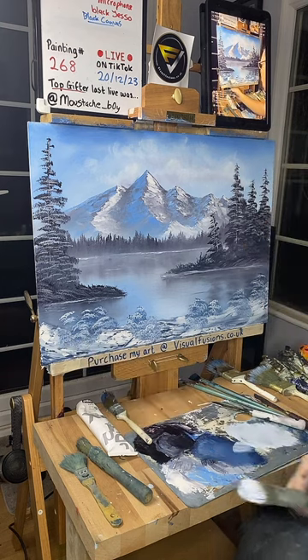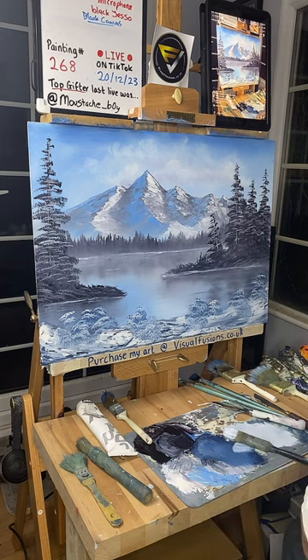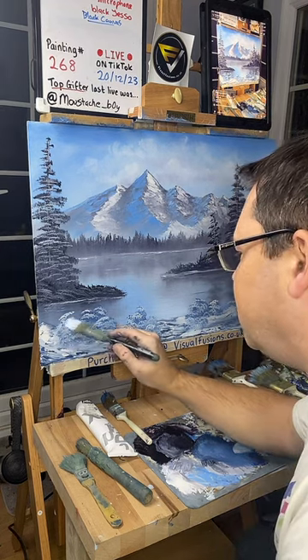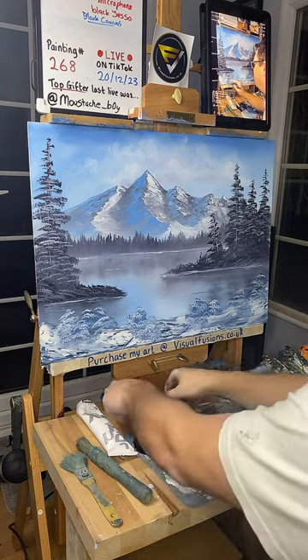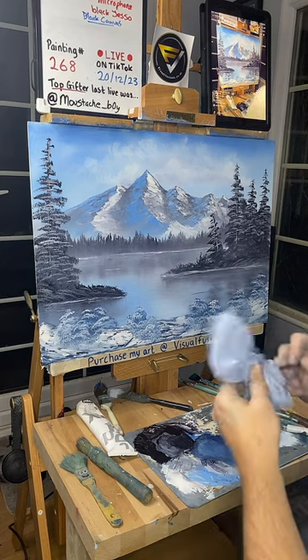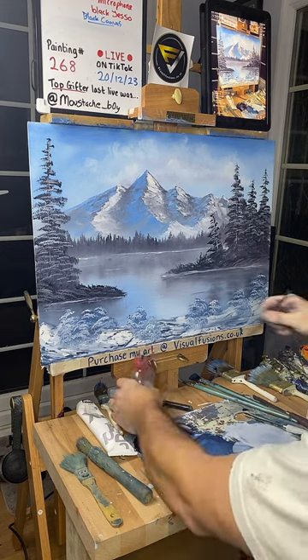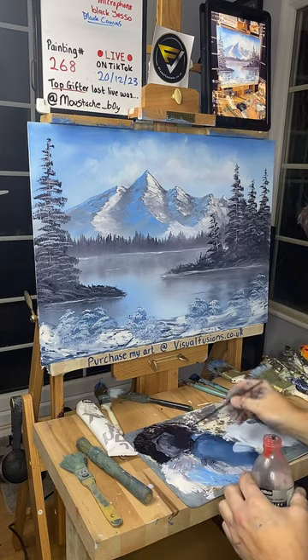Look at that — nearly done guys. Let's do that little bit over there just so it looks a little bit better. Going to the script brush, we can do some little fun things here and there, and I think we'll call this one pretty much done. I've got some thinners here — going to thin down that color we used for the mountains and the trees.